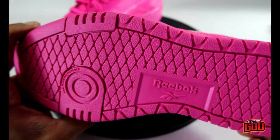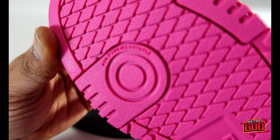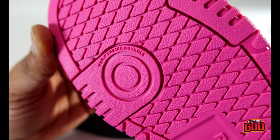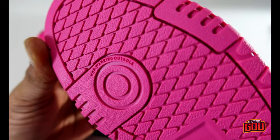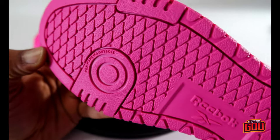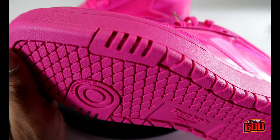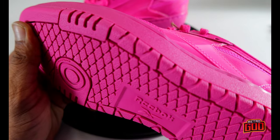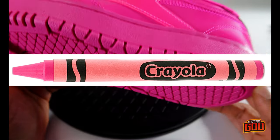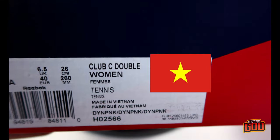Let's look at the outsole real quick — Reebok cross-section outsole with these V-shaped cuts on the outside. It says it's a non-marking outsole, meaning it's not supposed to leave any scuff marks on the floor. This outsole color is still a very pastel, crayon pink to me — that's crazy. It's marketed as a tennis shoe. Made in Vietnam.